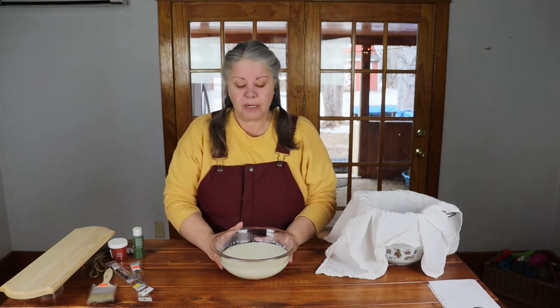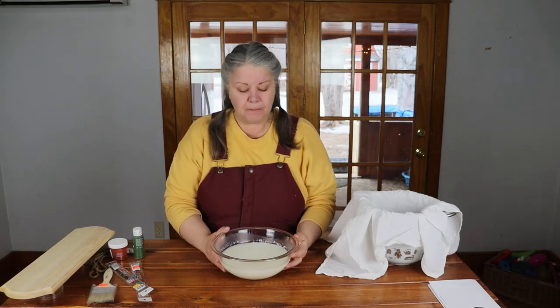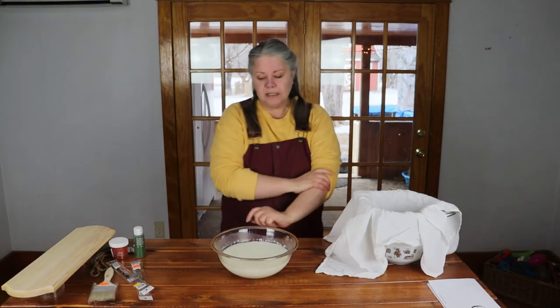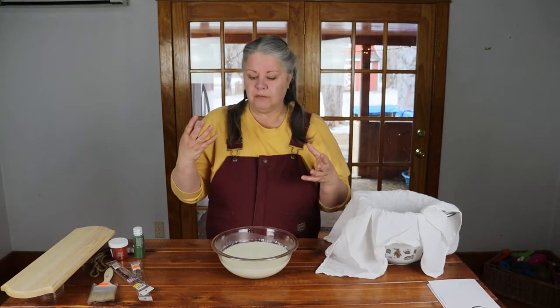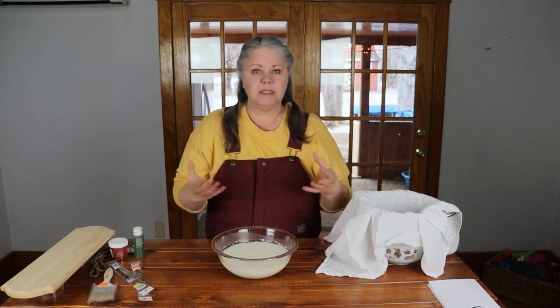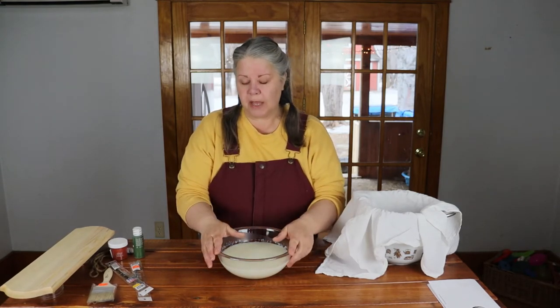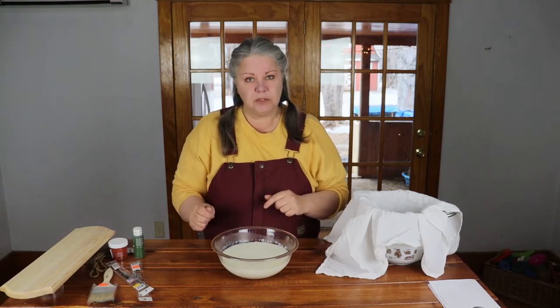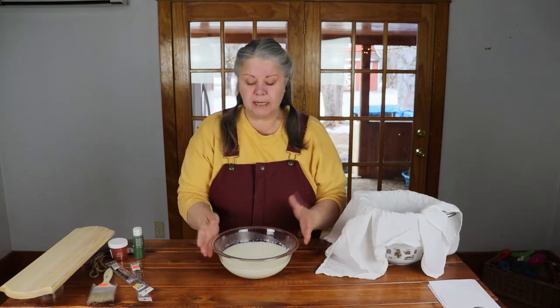Particularly on raw wood, the finish can change depending on what surface it's applied to, but when it's done on raw wood it has this really cool chic translucent kind of finish. I did start yesterday because you have to take your milk and your vinegar and let them sit together for 24 hours. Yesterday I poured one quarter cup of skim milk and a half cup of white vinegar in a bowl and mixed it with a spoon.